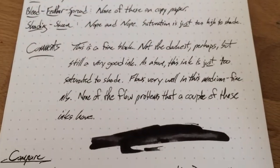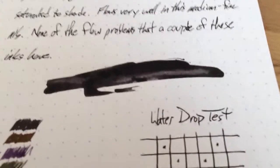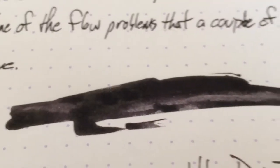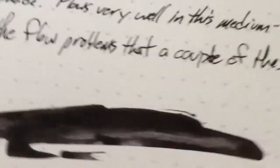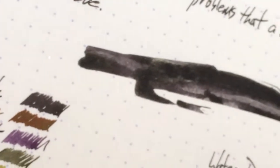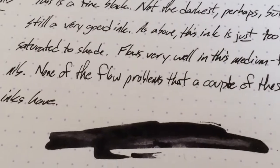No problems with bleeding, feathering, or spreading. You have a nice smooth swatch here, and you can see a lot of the different tones in this black. Not really any sheen — just a little reflective bit in a heavy ink area, but no sheen. No real shading either. Just good solid black writing.